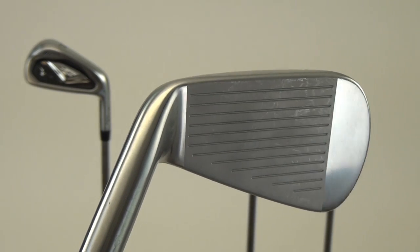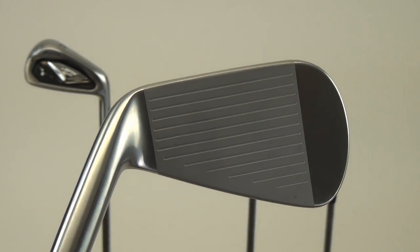That makes your long and mid irons a little bit more playable. As you transition down into the 8, 9, and pitching wedge, you've got a half cavity design, one piece grain flow forged head, really designed for scoring opportunities.